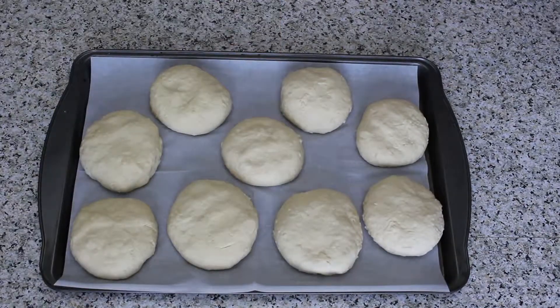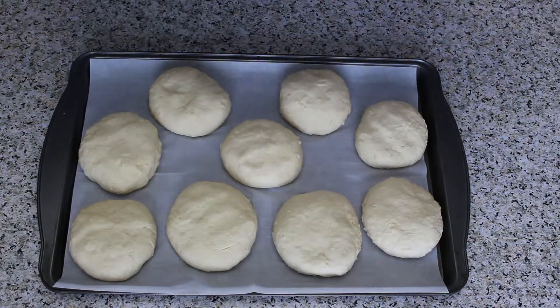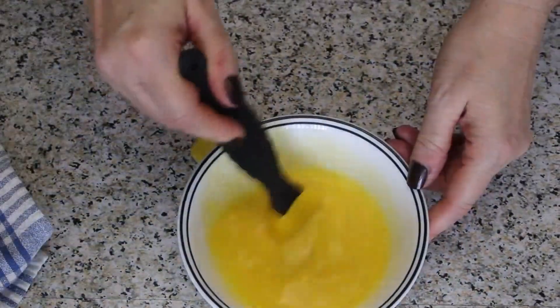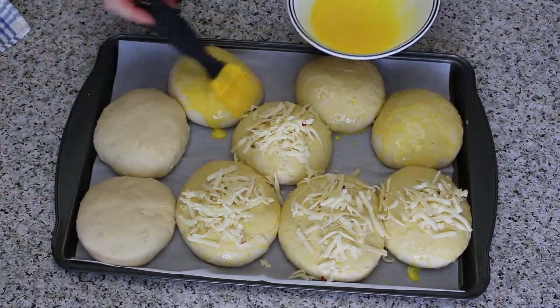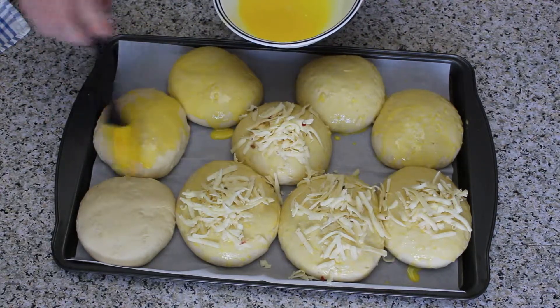After you have formed all the rolls, cover again with a kitchen towel and let them rise for about 20 minutes. Then mix the egg yolks and the milk, and give the rolls a generous brushing with the egg and milk mixture.